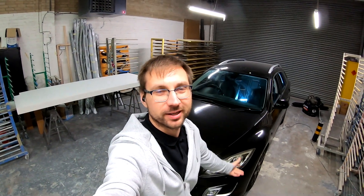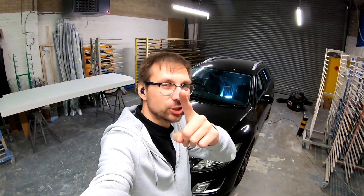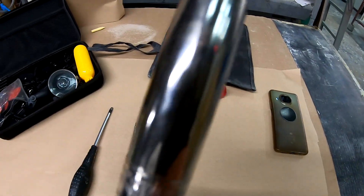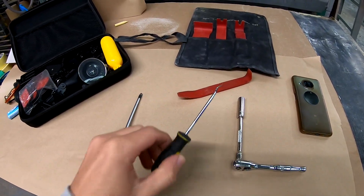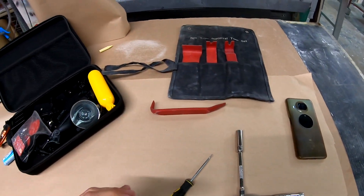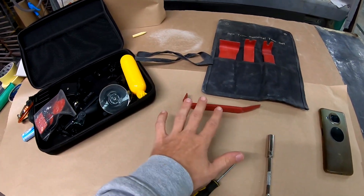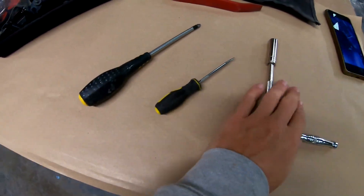Hello, my name is Klaus and welcome to another Mazda 6 video. From the thumbnail and intro you can see what's going on, so let's go straight into it. What you're going to need: a 10mm socket, a pick, trim removal tools or just one trim tool, and a Phillips screwdriver. That's all you will need to remove the headliner from the interior.